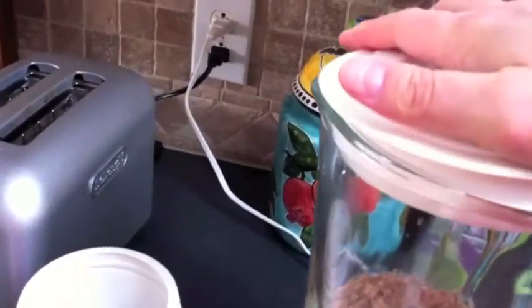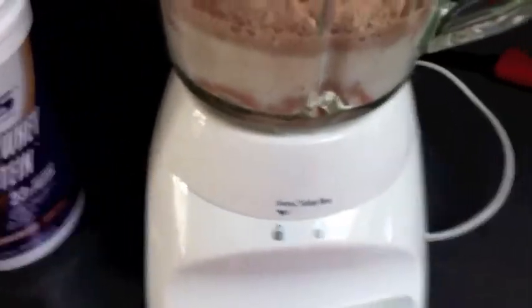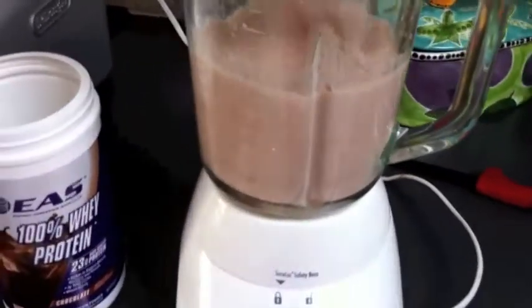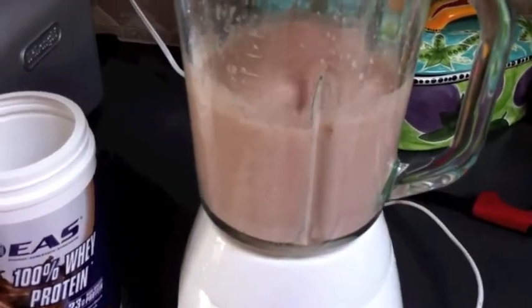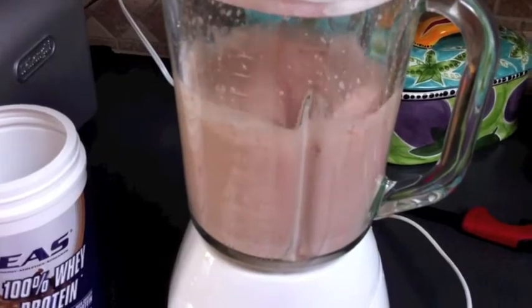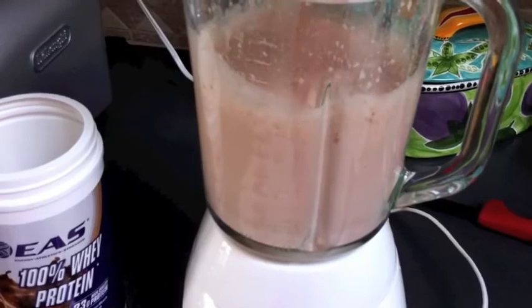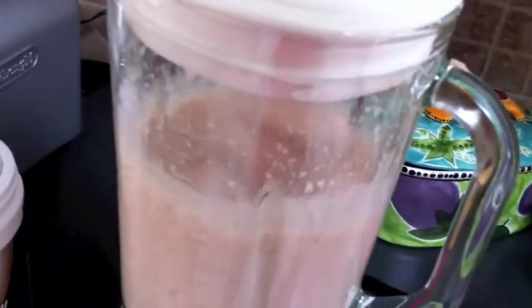Now comes the fun part — getting the blender lid on. Once we get that on, we blend it up.